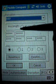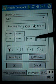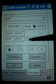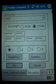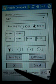WEP keys are going to be either 40-bit or 128-bit, and you will fill these boxes in based on which type of key you have. When you're done, click OK.